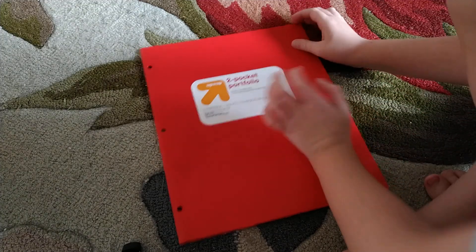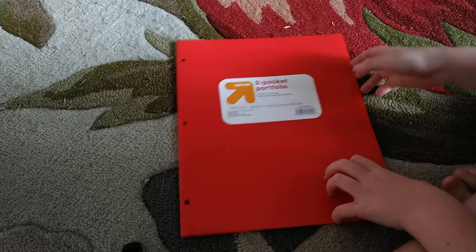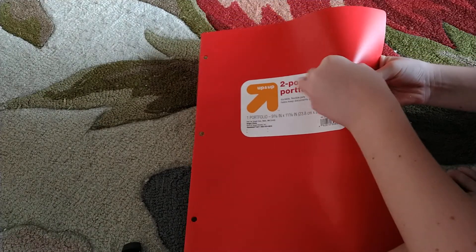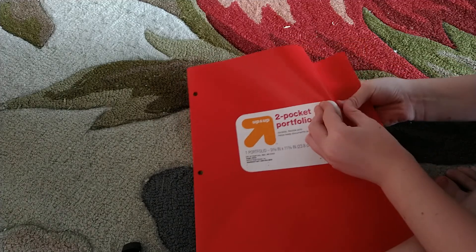Something you guys might want to do at home before school starts — get one of your folders. If you have one of these and you peel it off, it is so satisfying, guys. Let me just get a grip of this. I only did it once, and it was so satisfying.